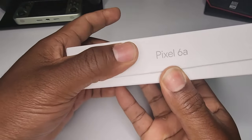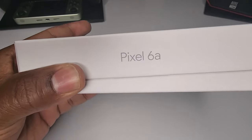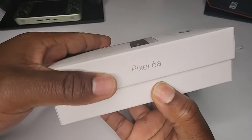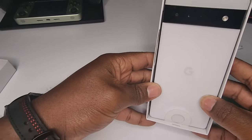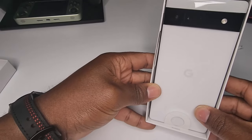Shout out to everybody that's been rocking with the channel — appreciate you guys, the channel keeps growing, we're at about 205 subs at this point. Let's keep growing. Look at that chalk white — look at this, this is beautiful.